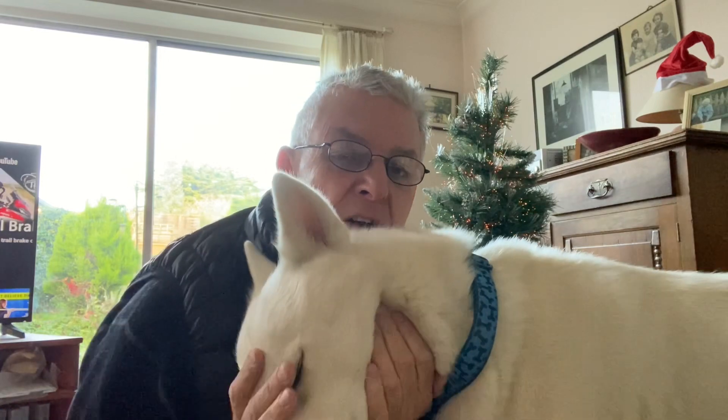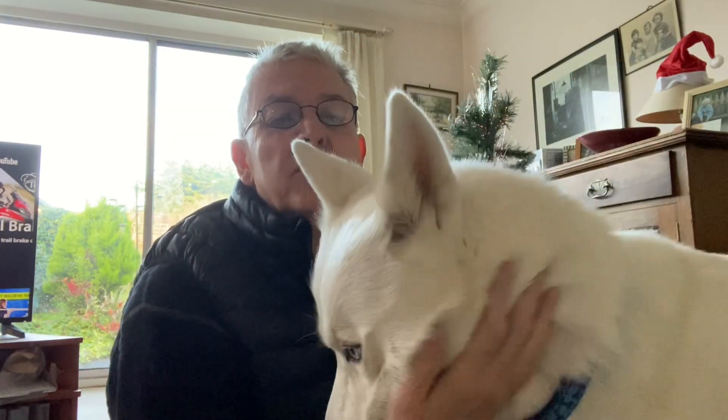Hi, Merry Christmas everybody. It's Dave here. This is a video I haven't made much lately. I've got a new addition to the family. This is C, who's a Siberian Husky with blue eyes.